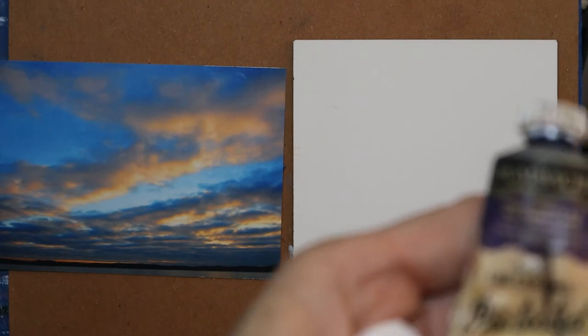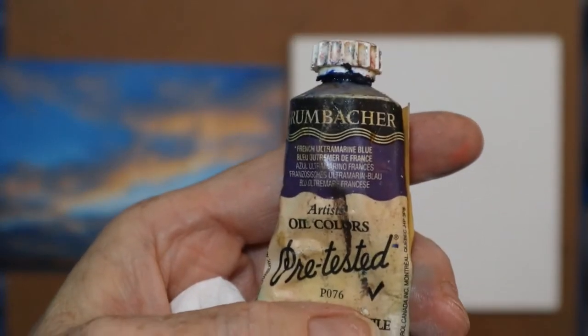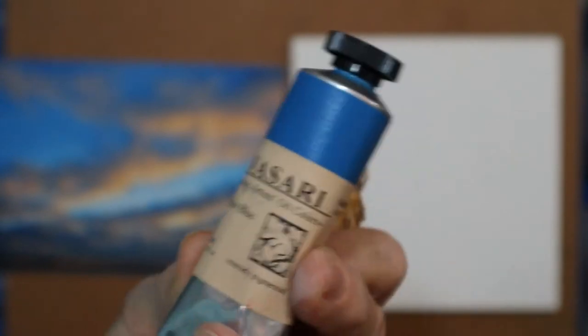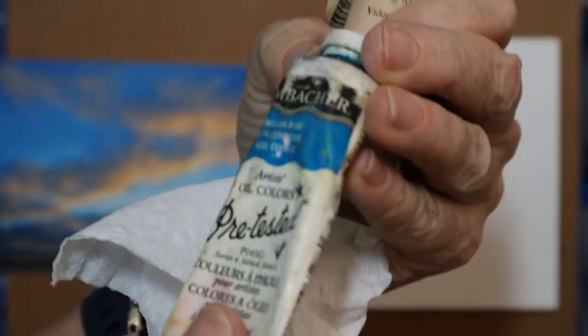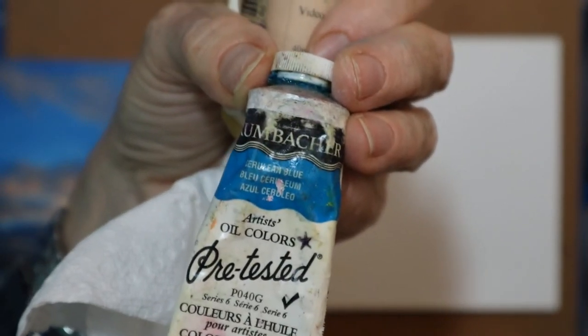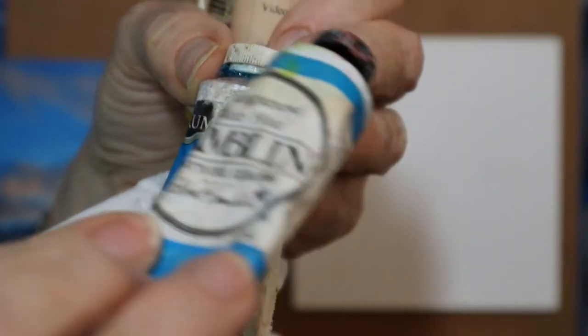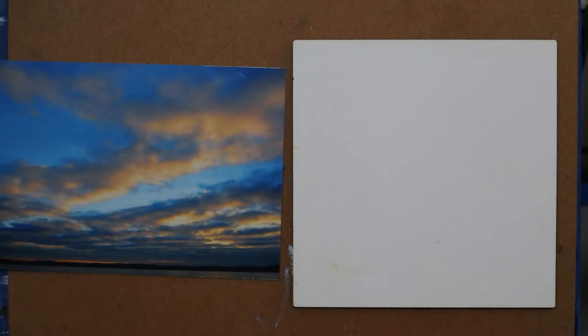I have French ultramarine blue, a vidéo blue, cerulean blue, and magnesium blue. The cerulean and the ultramarine are probably the ones you're most familiar with. The other two I've been introduced to by other artists.